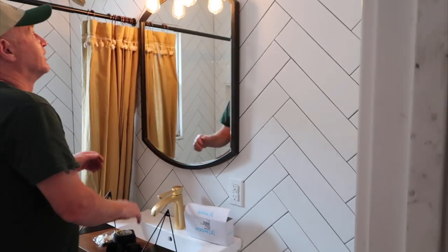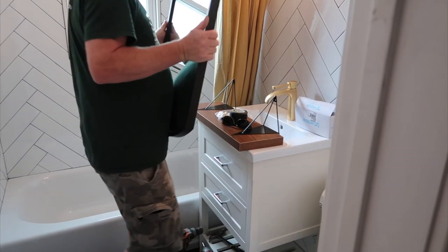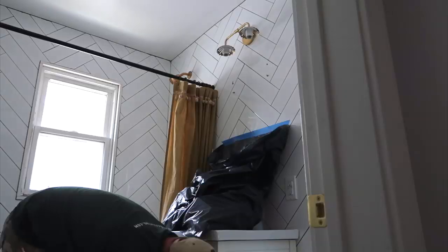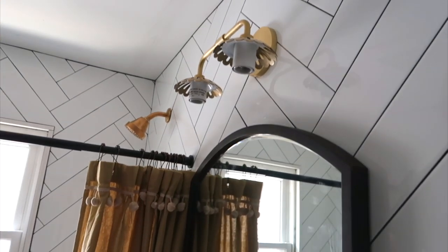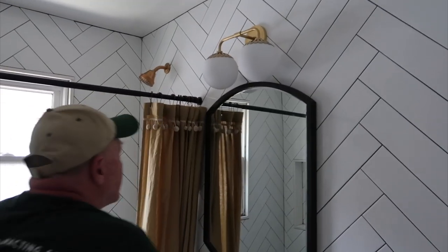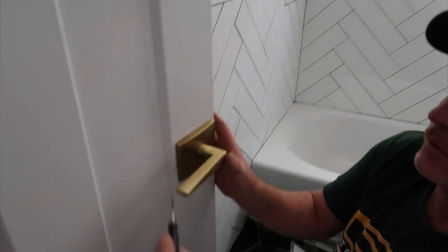We're getting to fixing. He's going to be moving the mirror down because it was a bit too high, and we're going to be finishing up installing these Home Depot lights and hanging up this adorable Home Depot shelf. We're also putting a gold doorknob on — it adds such an extra pop to the room. As you can see, we have all gold fixtures in here, so now it's going to match.